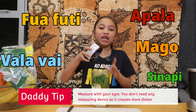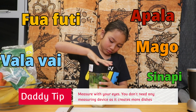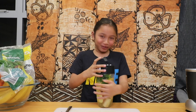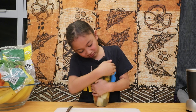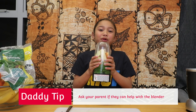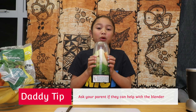Now it's time to put on the lid — make sure you put it on tight. It's not tight enough. That looks good to me. Now we're going to put it on the blender, but I'm going to ask my dad to do it because I'm only a kid.